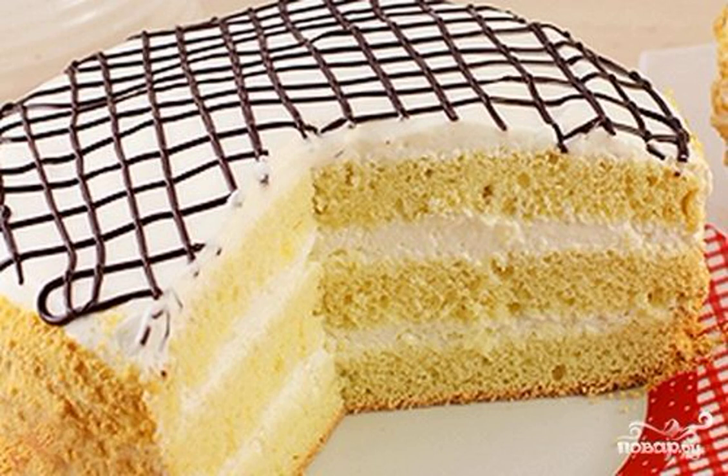I make the cakes of this biscuit in a slow cooker, but you can bake them in the oven. It turns out a very delicate cake, and with sour cream just delicious.